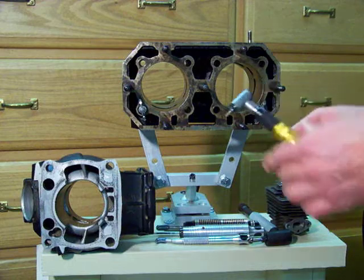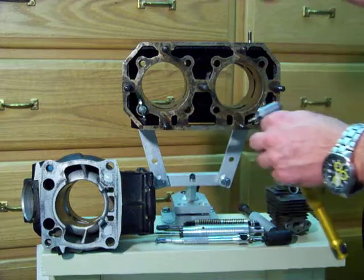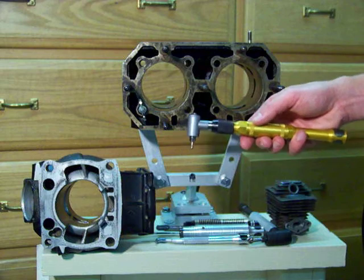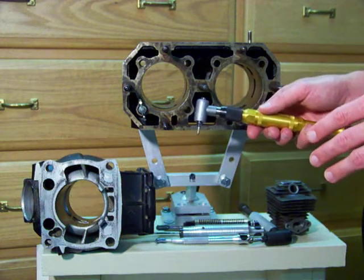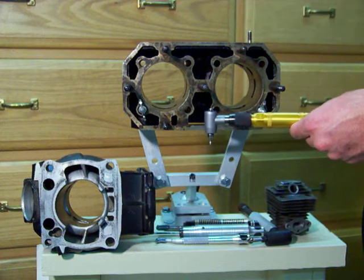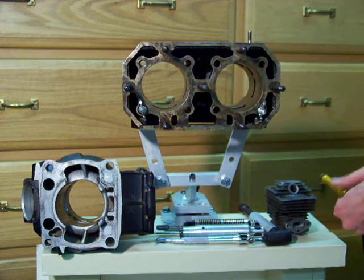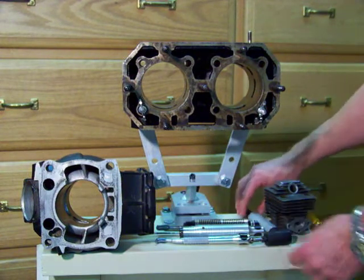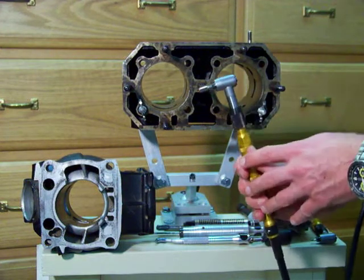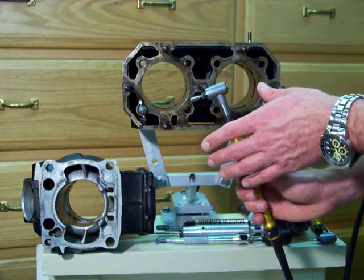The 1MC can run things like this diamond impregnated burr, which allows you to cut through Nikasil, cast iron cylinder liners, and things of that nature. So it has the strength — in particular with our motor setup, where you have full torque at any RPM — to cut through strong metals. But it also has the delicacy to work with aluminum, which is important because when you're running at just a few thousand RPM, you have better control.